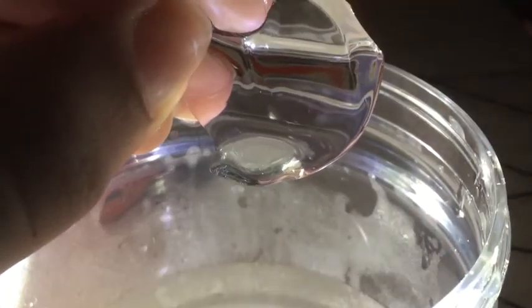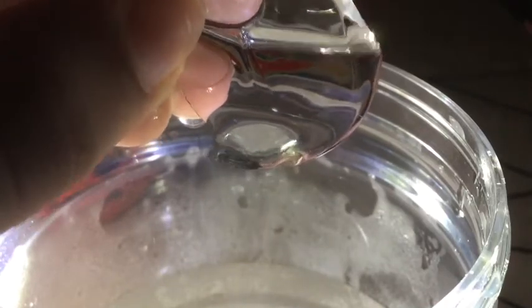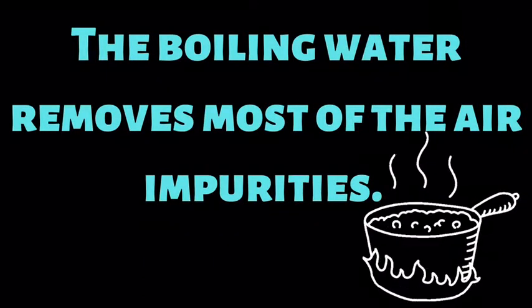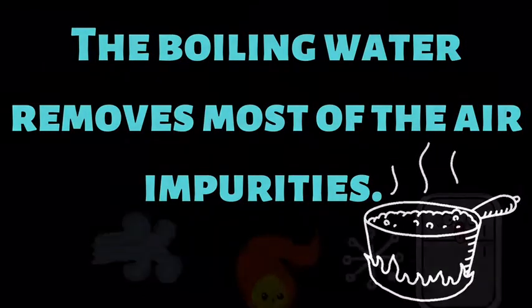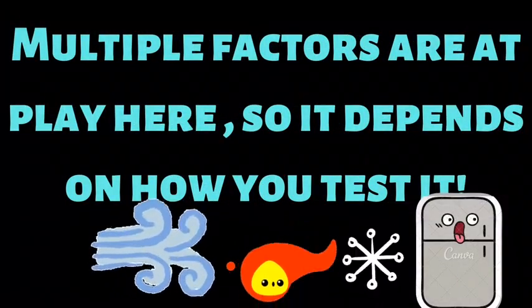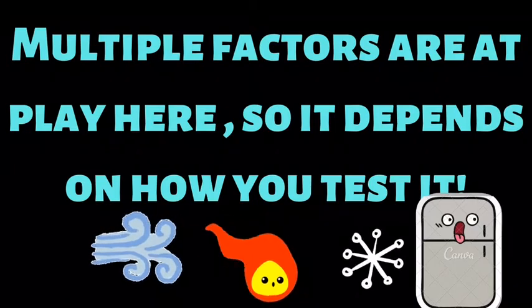Let me explain why this ice is clear and not cloudy. Boiling water helps remove most impurities from inside it. There are many factors which are at play here, so this method of making clear ice might not work for every person.